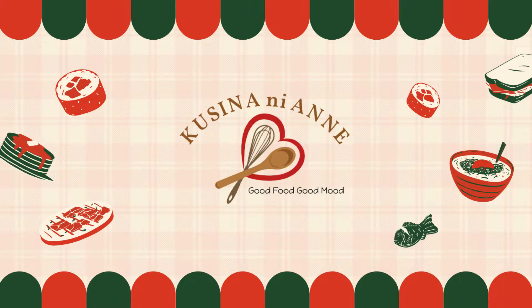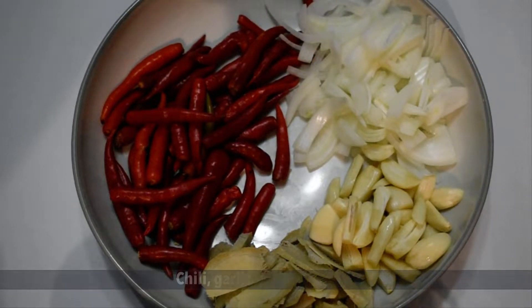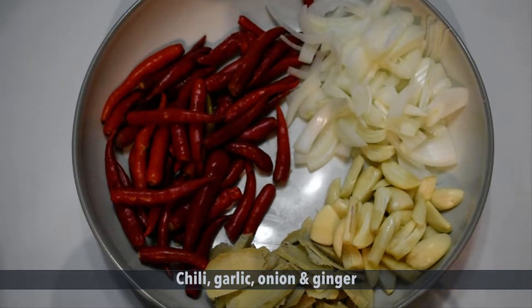Welcome to my kitchen. For today's video I will show you how to make Sinanek. These are our ingredients: chili, garlic, onion and ginger.